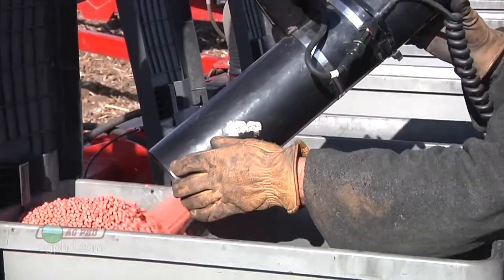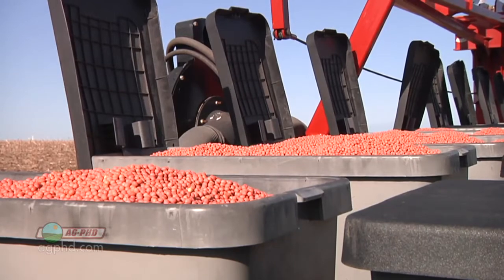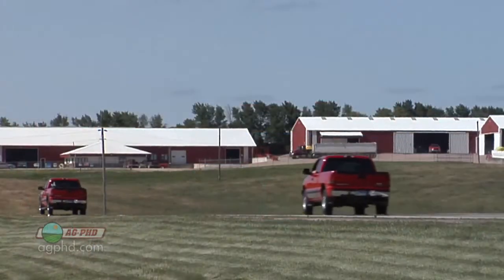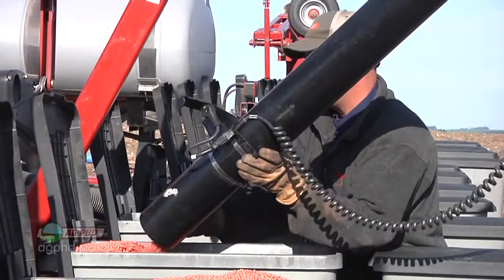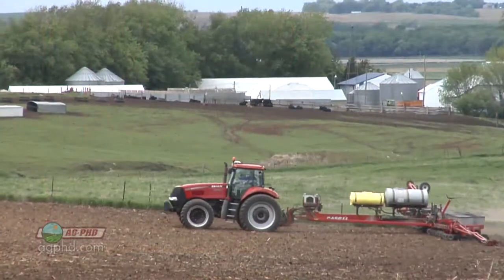This is how complicated it gets. There are multiple patents on many things. Like the pickup truck you may drive — there could be 20, 30, or 40 patents on different things in that equipment. It's the same thing with your hybrid or variety that you're planting on your farm; there are multiple patents that could protect it.